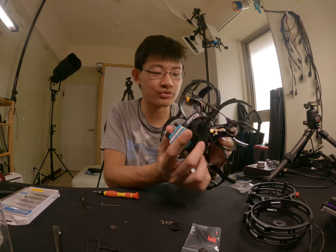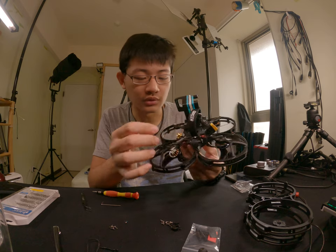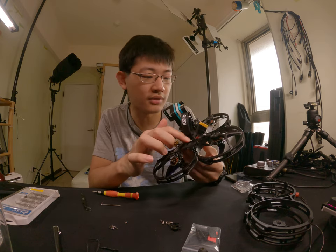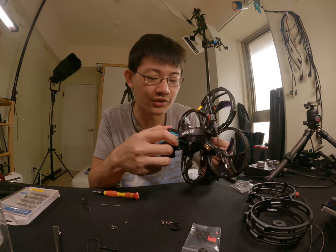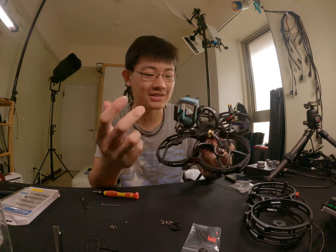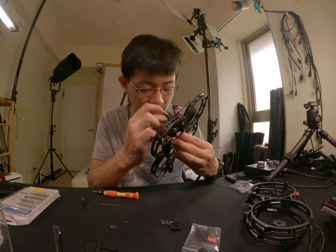I found two more screws. One is under the radio transmitter — those screws need to be unscrewed. And another screw is under this GoPro camera mount, so you need to detach this entire camera mount to get into that screw.